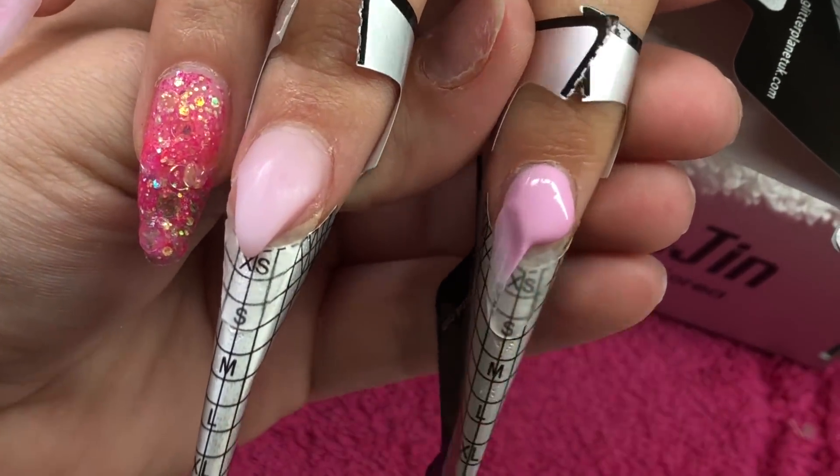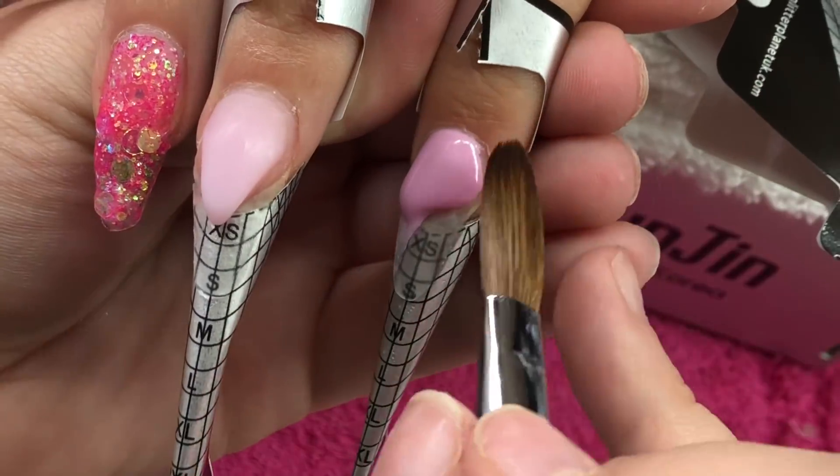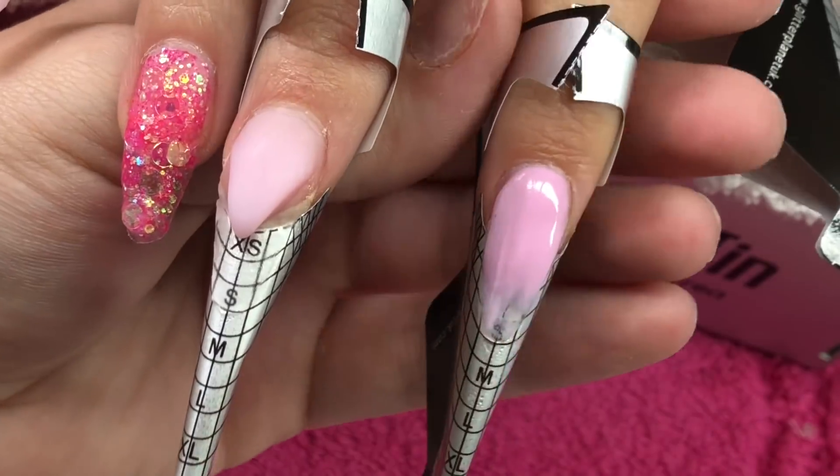I'm coming in with Glam and Glitz Made in Sweet on the index finger and just placing a bead of that, then just wiping it down the nail.